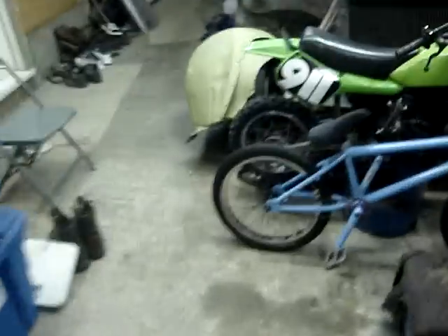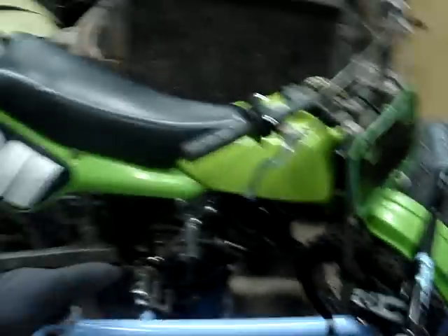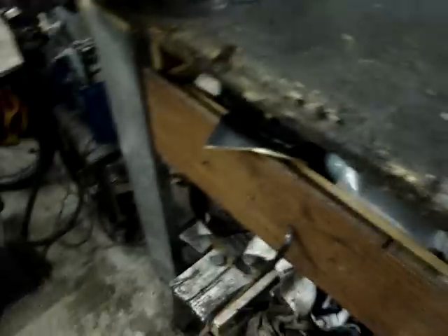A lot of you guys don't know, but I BMX — so here's my BMX bike. This is just one video; I'm going to make probably a couple more tonight of those two motors down there. I hope you guys enjoyed. Bye.